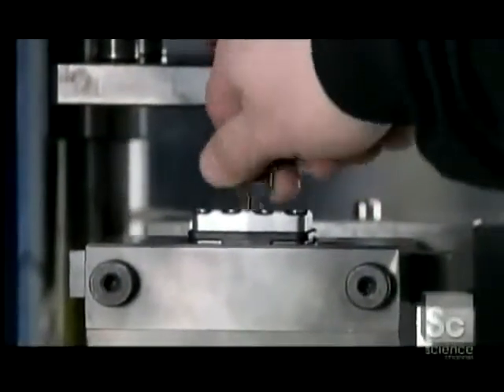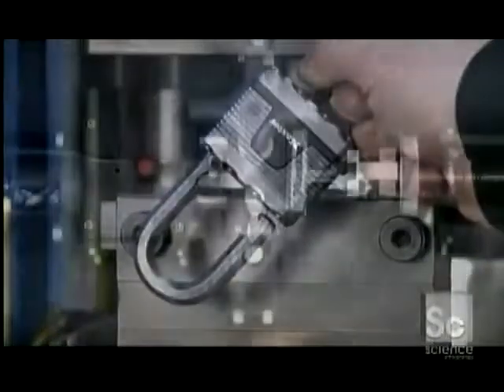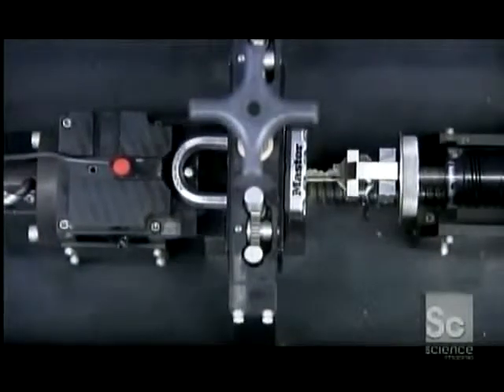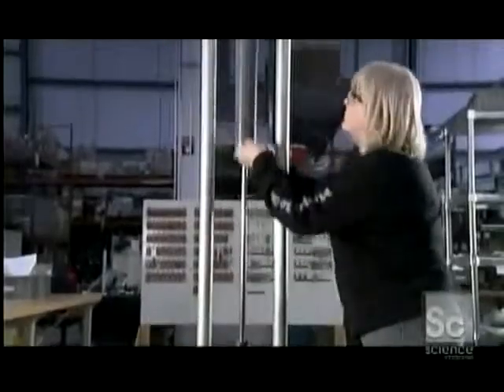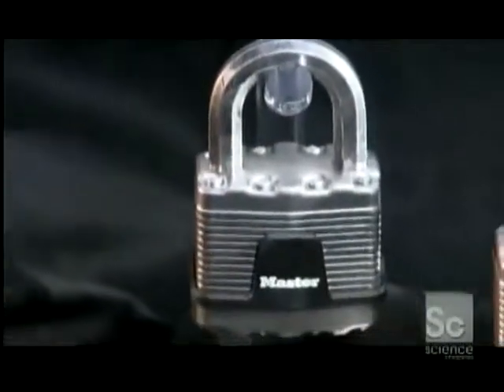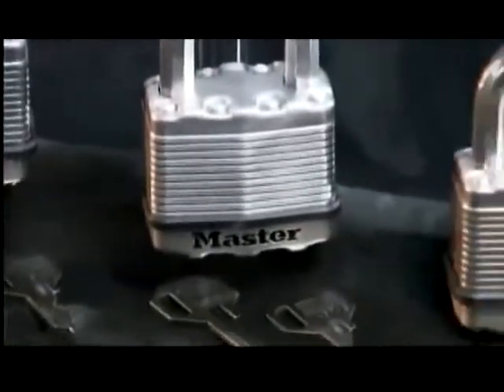Each key is tested to make sure it matches. A computerized system opens and closes a randomly selected padlock thousands of times to make sure it's up to the job. The lock also has to hold up to force — weights are dropped to replicate a hammer blow, and the padlock withstands the strike. This day's work is done; it's time for the folks at the factory to lock up for the day.